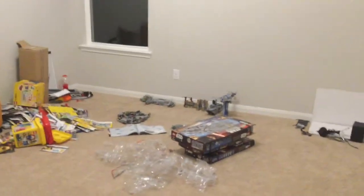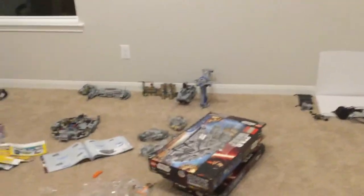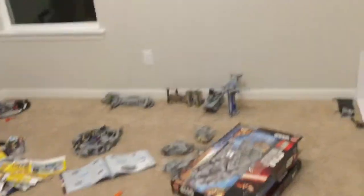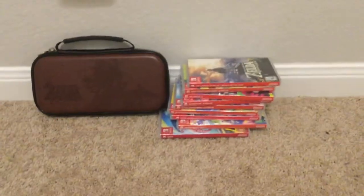I haven't bought anything LEGO-related, so don't expect me to have more sets since the last time you saw me, because this is where all my money has gone. I got a Switch — something I've been wanting — and that's my game collection. So yeah, I didn't get any new LEGO sets.